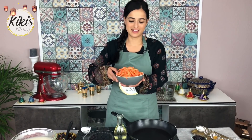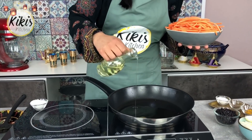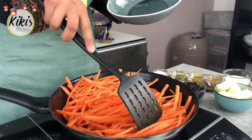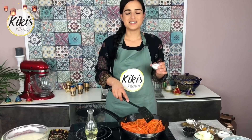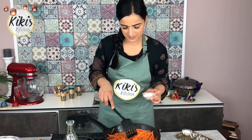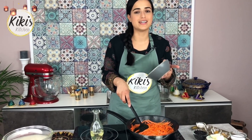Der Kabuli-Reis zeichnet sich dadurch aus, dass die Möhren und die Rosinen karamellisiert werden. Das heißt, wir geben jetzt Öl in die Pfanne und braten die Möhren darin an – später geben wir noch den Zucker dazu. Die Möhren sind bei mir 5 Minuten lang angebraten worden und jetzt geben wir den Zucker rein und lassen ihn ganz langsam schmelzen, das dauert nochmal etwa 1-2 Minuten. Nach den 2 Minuten nehmen wir die karamellisierten Möhren raus. Tipp: schneidet sie bloß nicht zu dünn, denn die werden weich und sollen nicht reißen oder kaputt gehen.